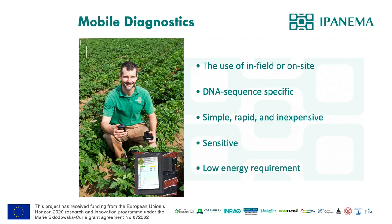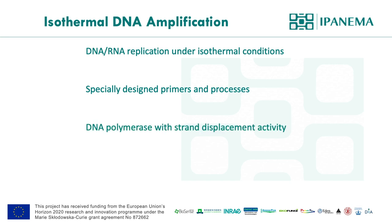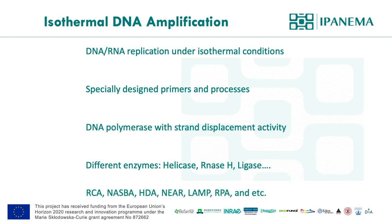Considering these requirements, we think isothermal DNA or RNA amplification technologies are suitable for rapid molecular diagnostics. Each isothermal amplification technology needs specially designed primers and/or processes, and some utilize unique DNA polymerase with strand displacement activity, and also different enzymes and co-factors. The gold standard molecular diagnostic technology is polymerase chain reaction, PCR — but isothermal DNA amplification technologies are designed to replicate DNA or RNA under isothermal conditions, meaning unlike PCR they do not require the cycle of temperature fluctuations.